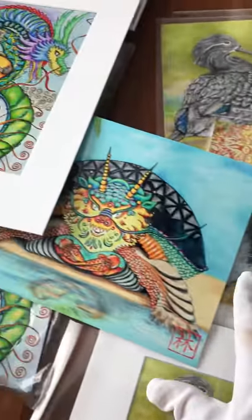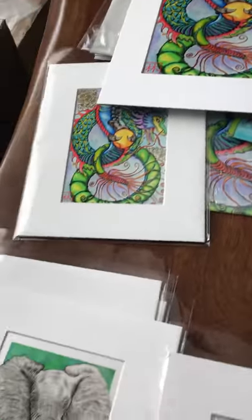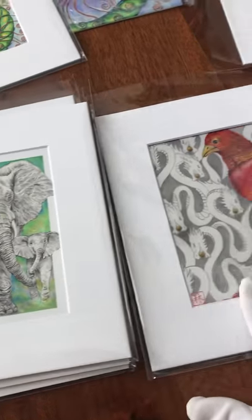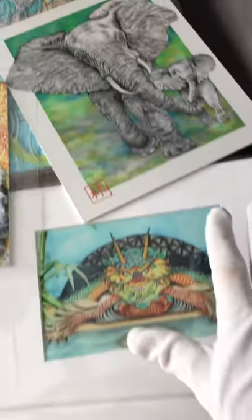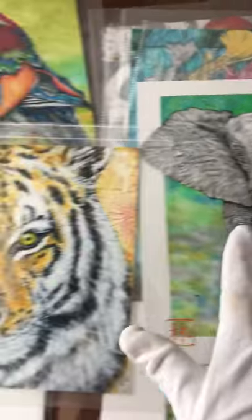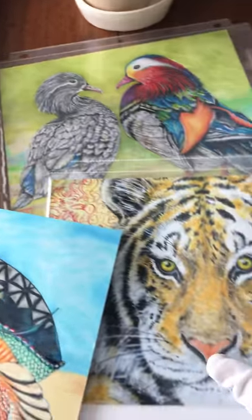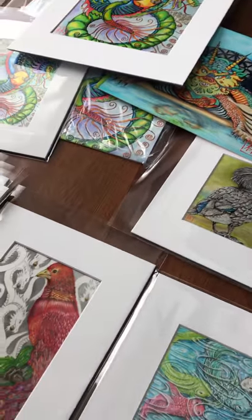Here they are so far — I'm so excited finally putting it all into shape. Here's a bunch of elephants. Thank you for watching and I hope you like my artwork. This is my feng shui artwork and you can see a lot of it at my website or right here on Facebook. Thank you!